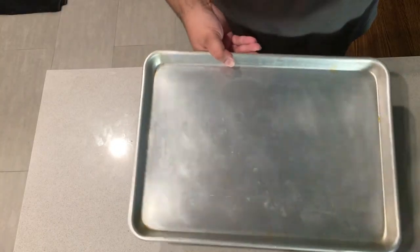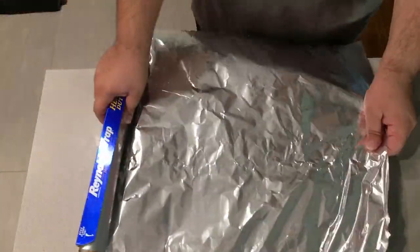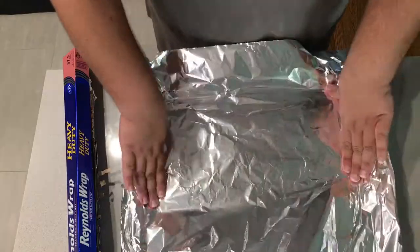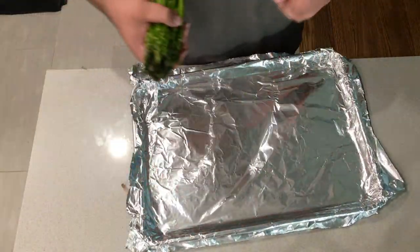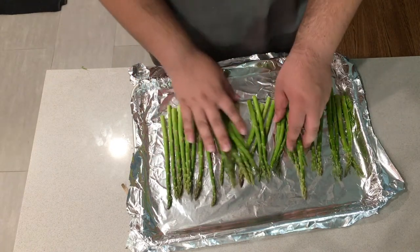Take a baking tray like this and cover it in aluminum foil. Then lay your asparagus flat and evenly across the tray.